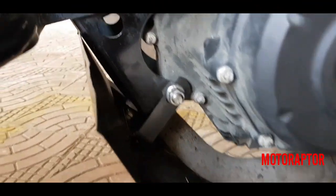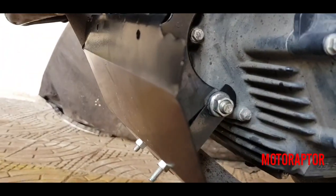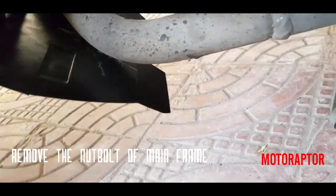Hey guys, welcome back to my channel. This is Motoraptor here. Today I will be showing you how to install a bash plate onto the FZ version 3. You can do it very easily at home.